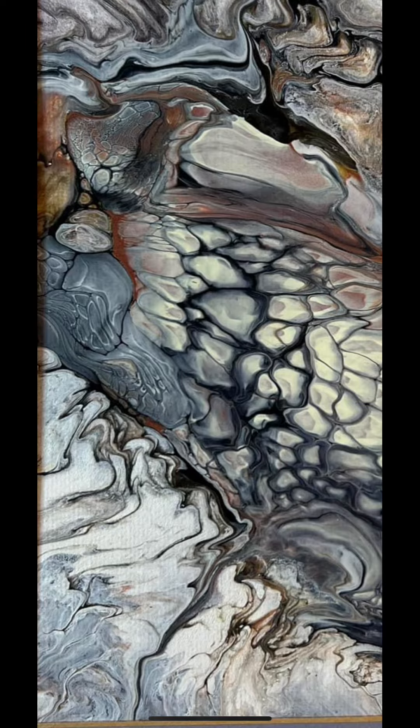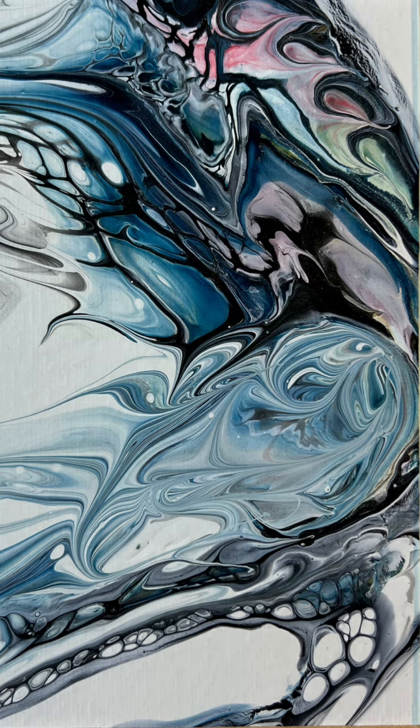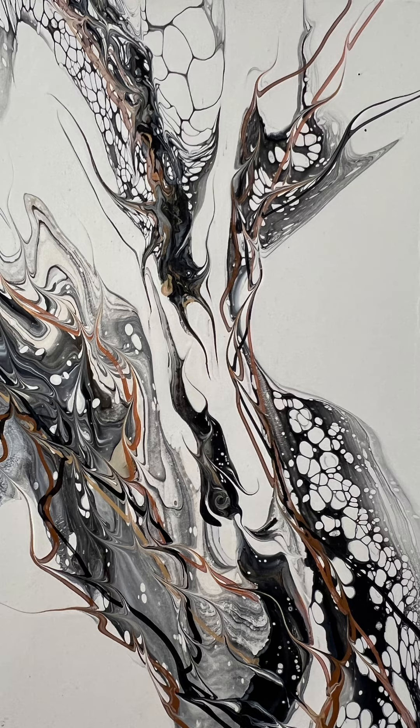My name is Dale Rexford Sears, and I am a contemporary artist living in northern New York. I was asked about the paint formulas I used, and I have made the following video about that process. I learned all the basics from the Internet, so I am trying to pay it forward.